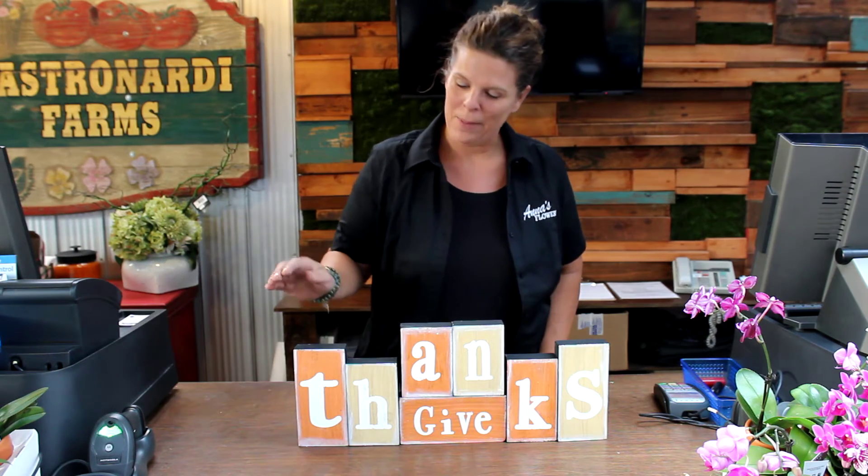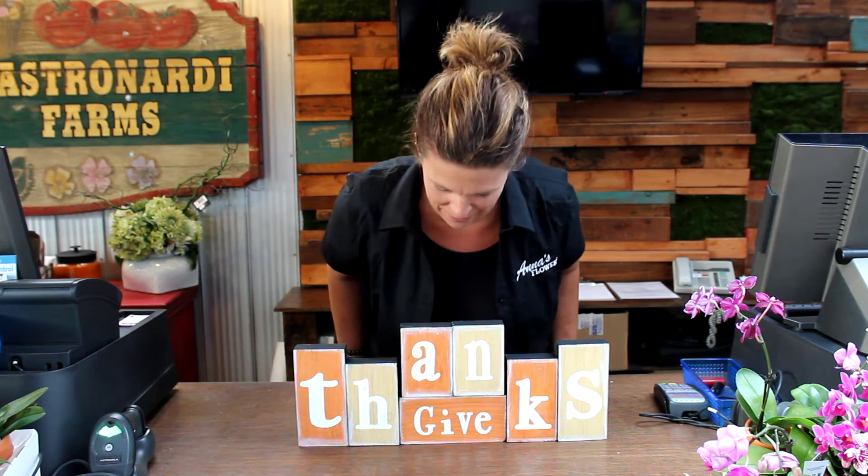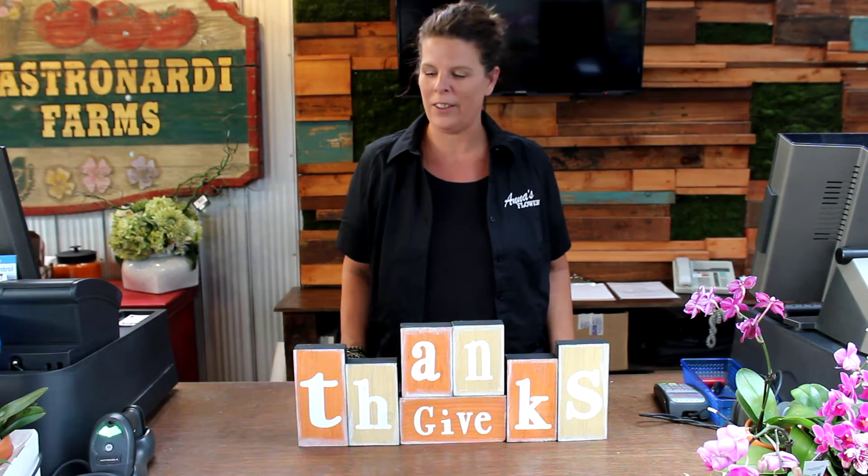Hi, Lisa here from Anna's Flowers. I wanted to share with you this super exciting workshop we have coming up. It is a painted block sign with our little Billy Goat paint and it says 'give thanks.' It would look really cute on your mantel, countertop, anywhere in your house.